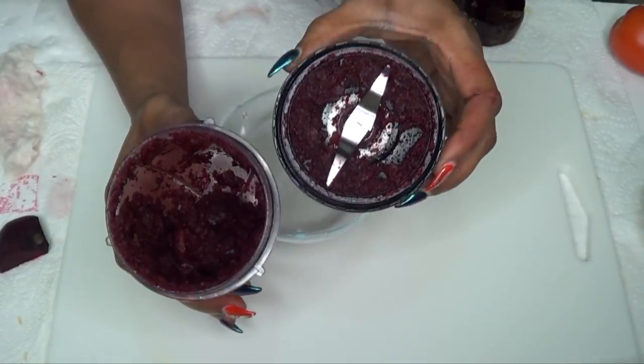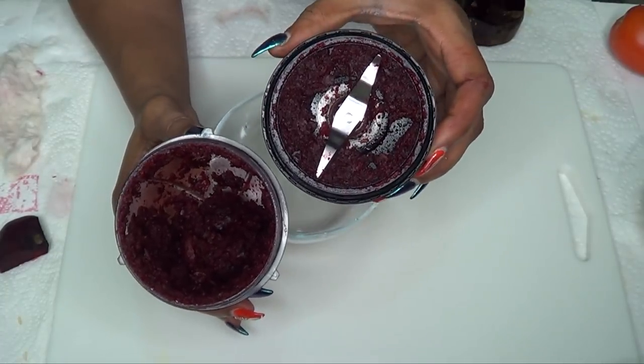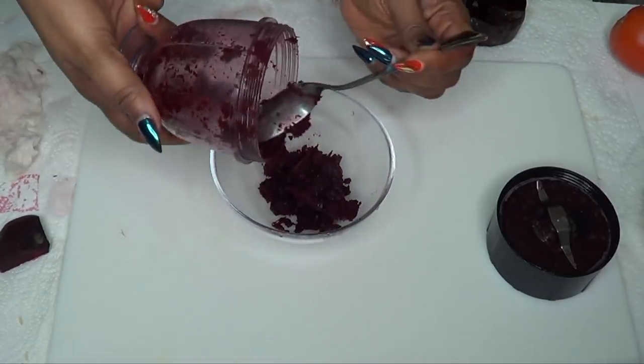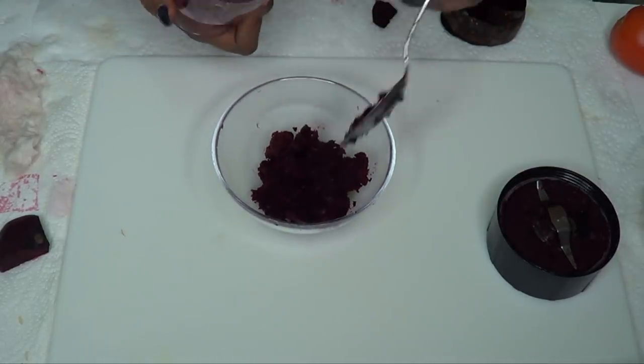Here is our blended beet. Please note: if you do not have a blender, you could also choose to grate both the beet and the tomato. So we're just going to scrape our beet out — it's going to be very dry, and that's exactly how we want it to be.